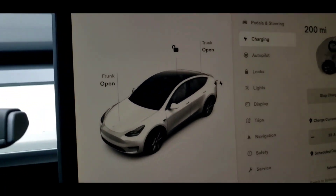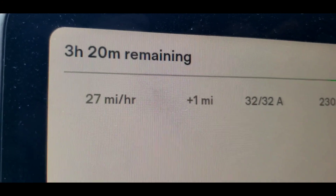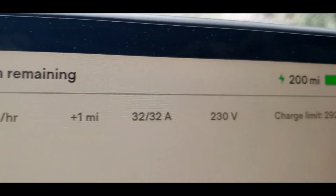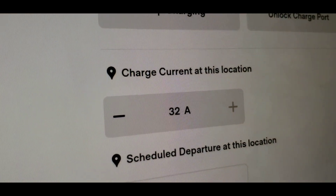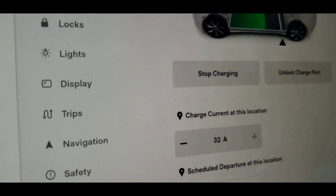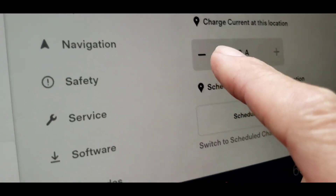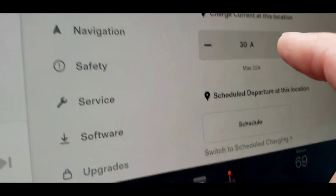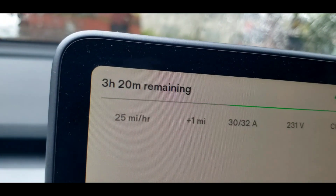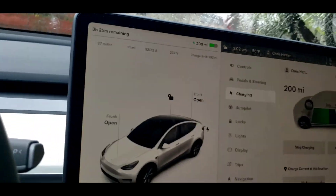We're inside our Tesla and we're charging at 27 miles an hour, which is 32 amps — that's the most we can do. If I turn it down it goes to 30 amps but then it's only 26 miles an hour, so let's put it back to 32 amps and 27 miles per hour.